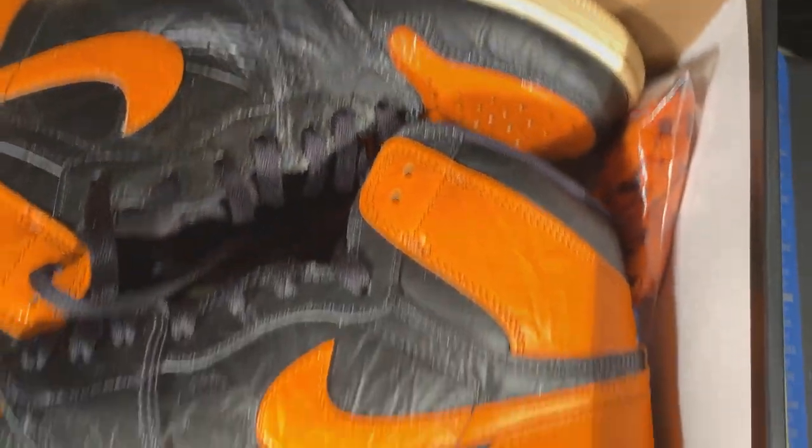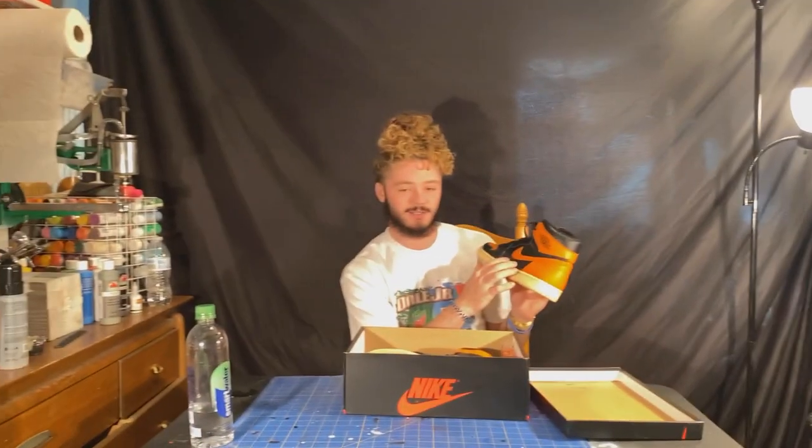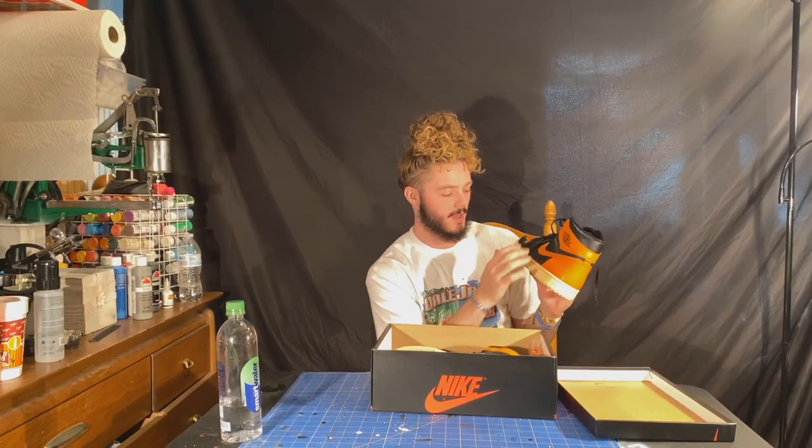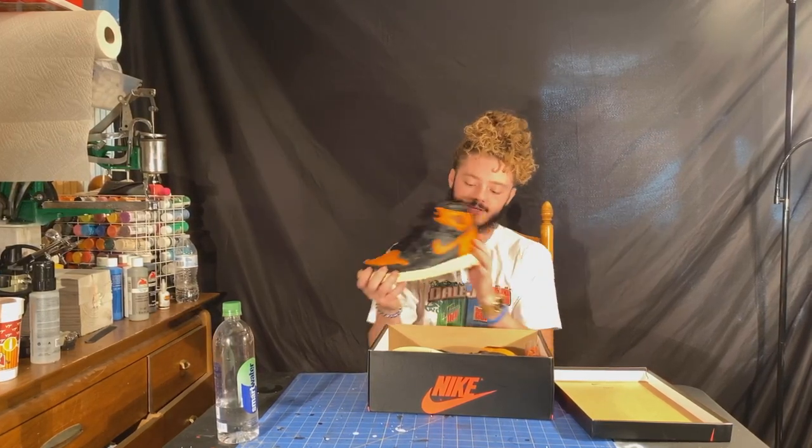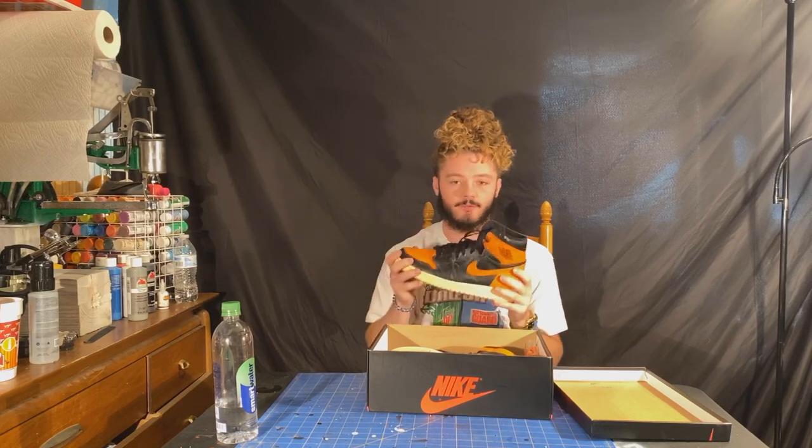What we're going to be doing today is some OG white boxing around this Nike check area right here on this panel. And then we're also going to be making the very bottom black. But the first thing we got to do is go ahead and get these surfaces ready for the paint.